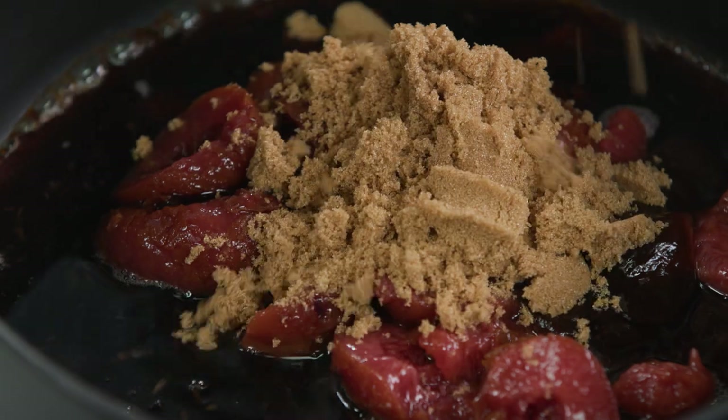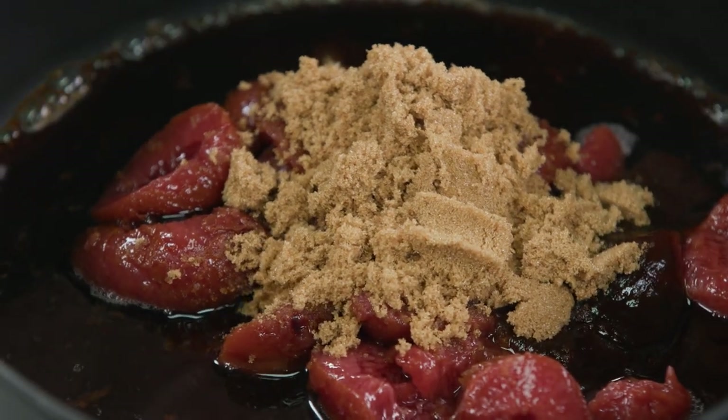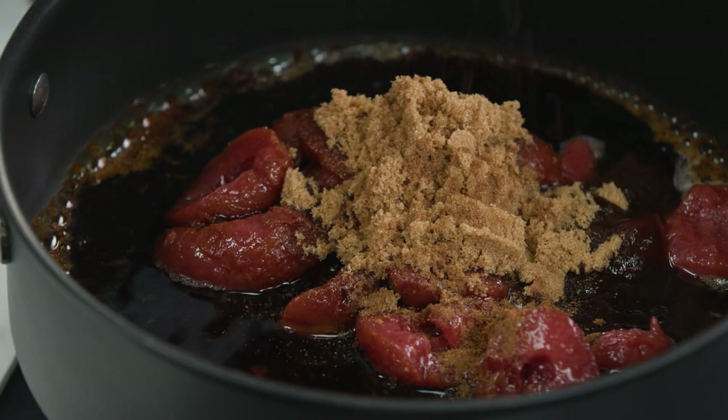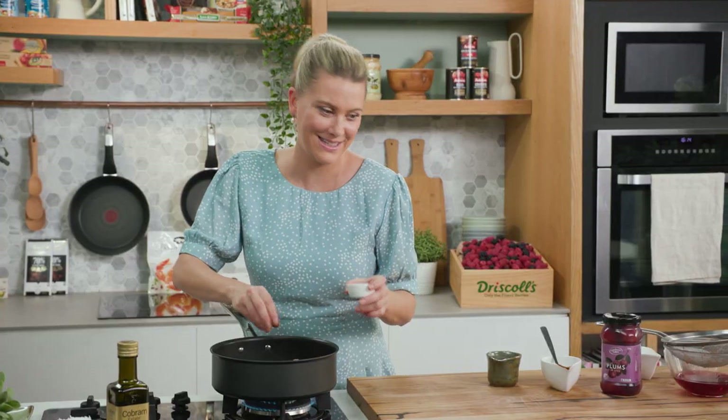To really accentuate the sweetness of the plums, some brown sugar — I love that molasses flavour too. And because I'm serving this with roast duck, I think Chinese five spice is perfectly suited, so a really good pinch, even two pinches, in this.